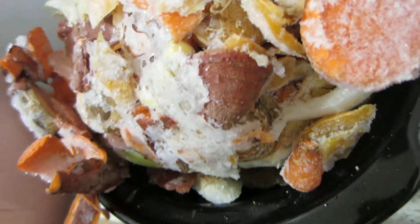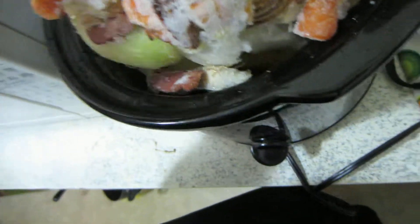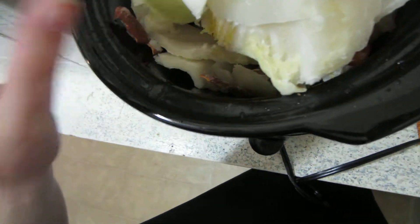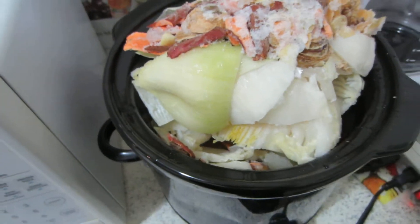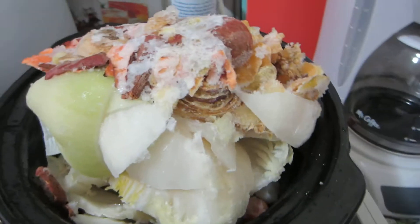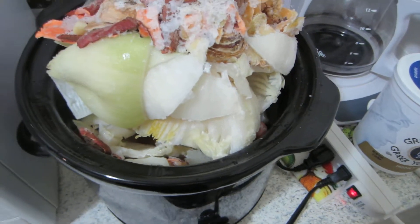This batch has onion skins, garlic, potato peels, carrot skins, ginger, and cabbage. It seems to be a little bit more than my crock pot can handle, so I'm going to have to take some out and do this in batches.